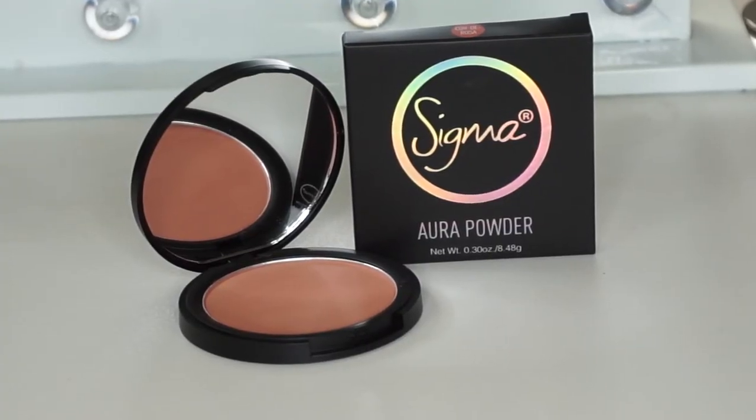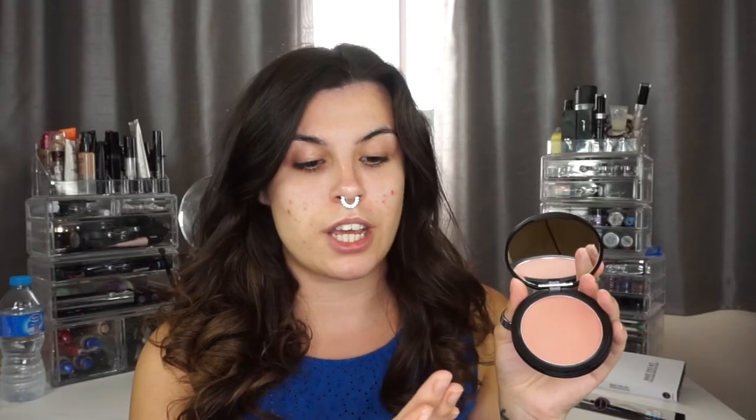Then we come to this little package here. This box actually had four items in there. One of the products was the Sigma Aura powder in Corde Rose — I think I pronounced that right — which is a face powder. It has holographic packaging on the top and it looks like an absolutely beautiful powder. It's matte as far as I believe, with a bit of a pink undertone which is beautiful. It would definitely go on top of contouring as a nice subtle blush, so I am very excited to try that out.